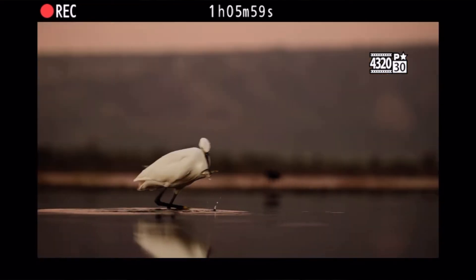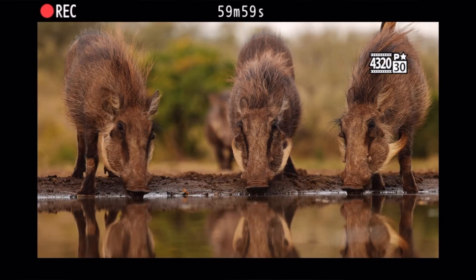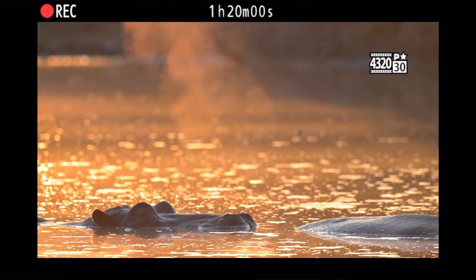The next clip shows the timer keeps going, which tells me the 30-minute record limit has finally been removed. I'm wondering if Nikon would consider trickling that down via a software update to the Z6 II and Z7 II — though I'm very doubtful. We can see the camera recording 8K at 37 minutes, 1 hour, even 1 hour 20 minutes, with no external recorder attached, suggesting it records 8K internally.